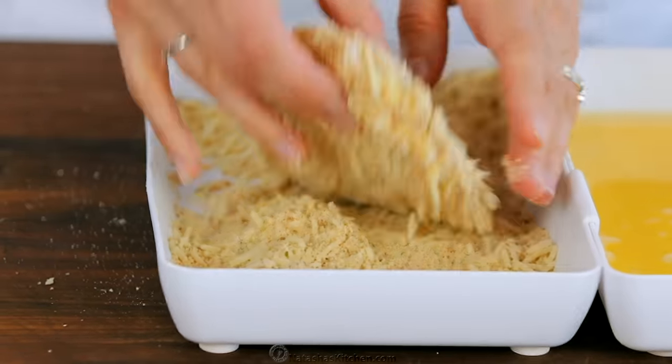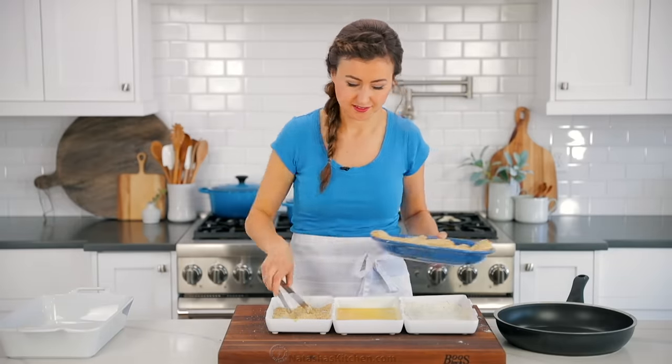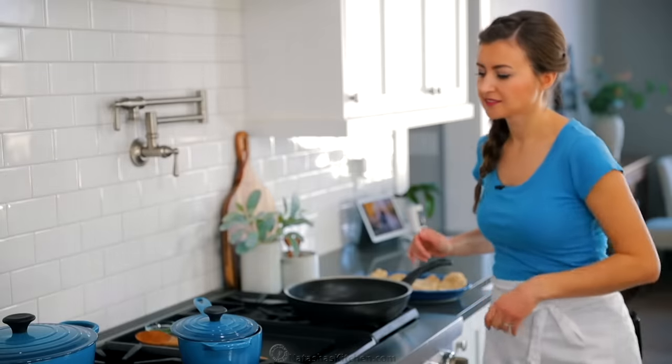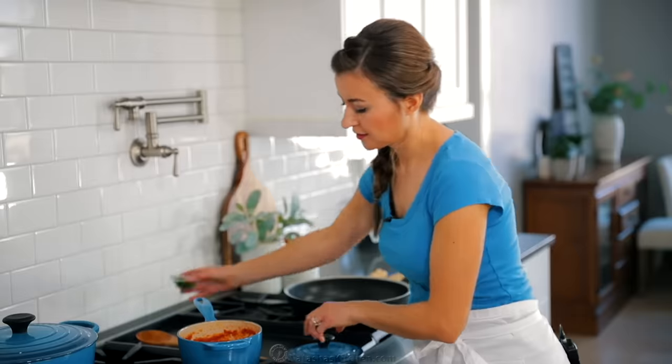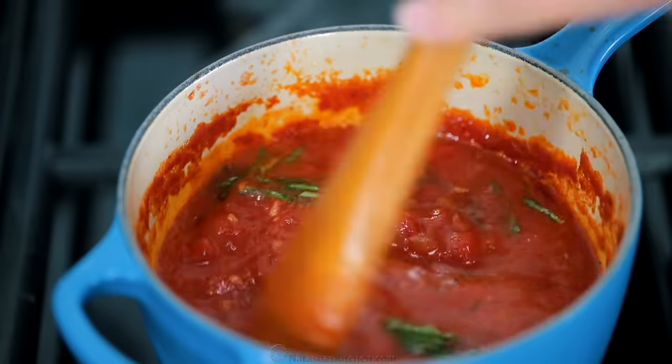Once all of the chicken is prepared, we're gonna head back to the stove. Our homemade marinara sauce has been simmering for about 15 minutes. Stir in one tablespoon of fresh chopped basil, then turn off the heat. The marinara sauce is ready.